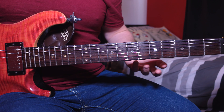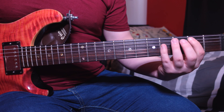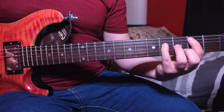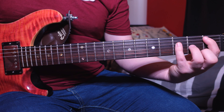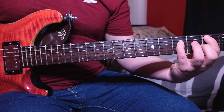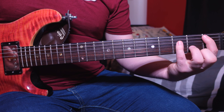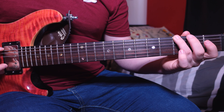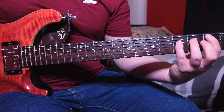For the verse we're going to be playing some power chords. Start on the second fret A and fourth fret D, then move that chord to the first fret A and third fret D. We then play that chord again and go to the third fret low E and do a bend.